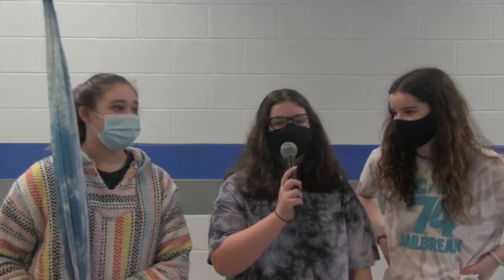Hi, I'm Lacey, and I'm in 10th grade. Hi, my name is Ashley, and I'm in 11th grade. Hi, I'm Noelle, and I'm in 10th grade.